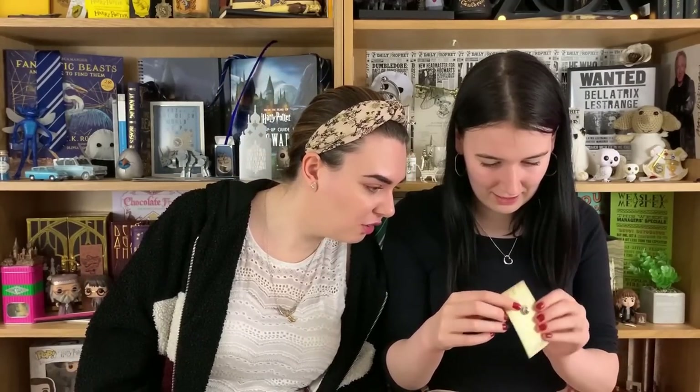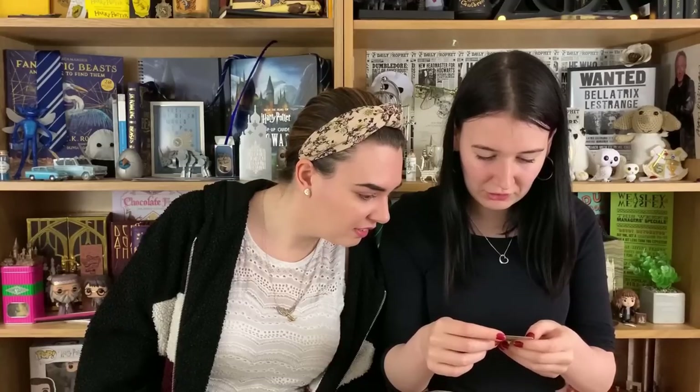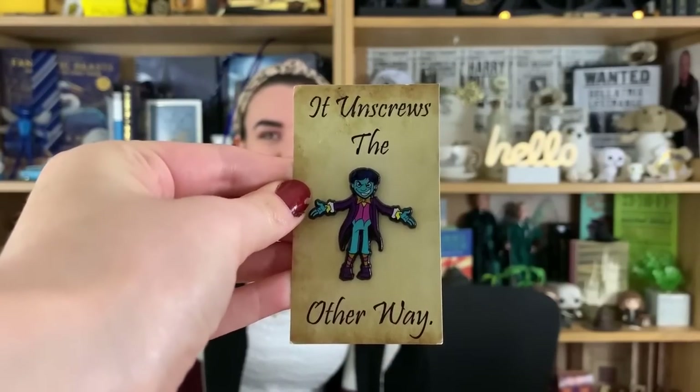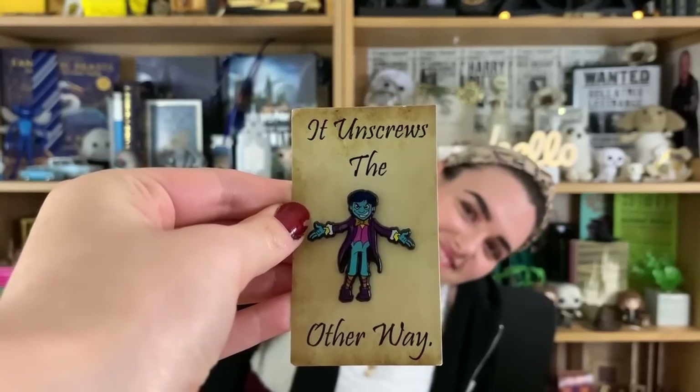What is that? It's a figure — it unscrews. Is that Peeves? Yes, I think that's Peeves — of course we never see Peeves in the films. He looks blue but he's a ghost so they'd be translucent. Last month we had a Winky figure and you never see her in the movies either. Did you know it was Winky straight away? Yes — because it was basically a Dobby in a dress.